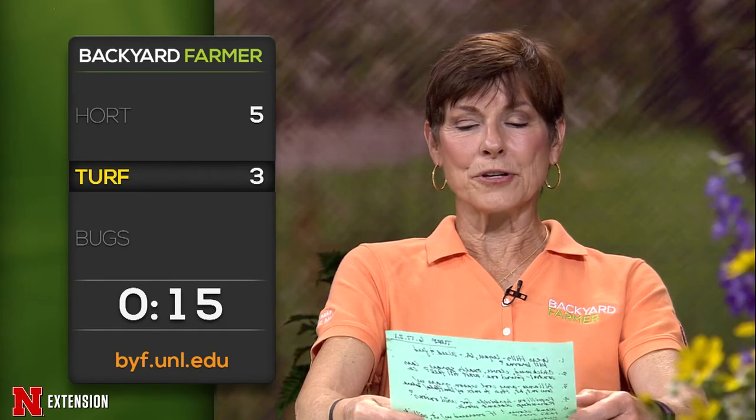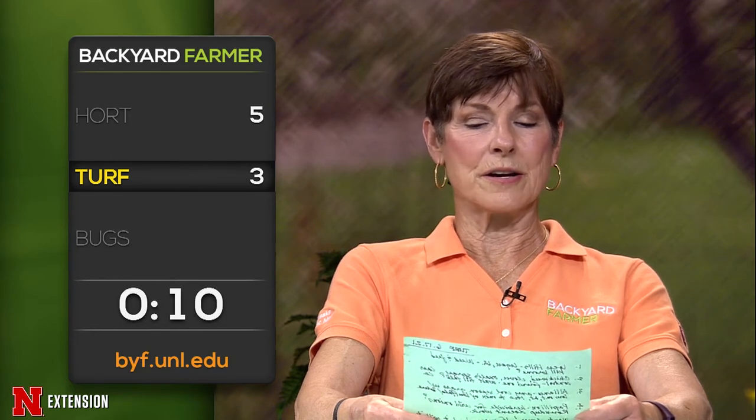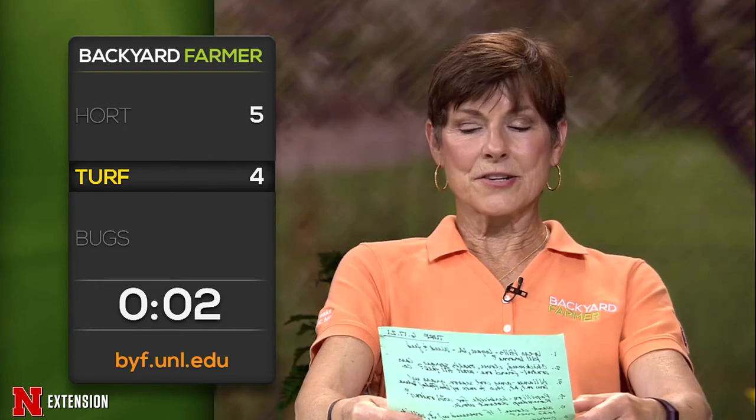A Papillion viewer asks: what herbicide kills wild onions? Roundup didn't work. 2,4-D actually has good activity on wild onions, but usually it's best applied in the spring. A viewer asks about nutsedge at six inches tall — what to use? Sedgehammer, which is halosulfuron, or sulfentrazone — which is Dismiss — both work pretty well on controlling nutsedge.